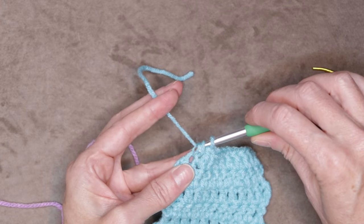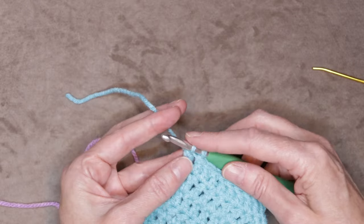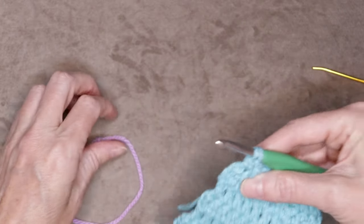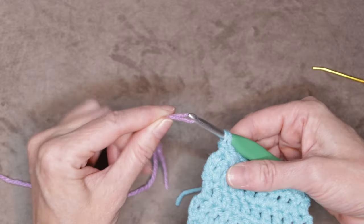Leave the last two loops on your hook, or your last three loops if you are doing half double crochet, and just hold that tail down along the back of your work. Grab your new yarn and put a loop on your hook, leaving a long enough tail again to sew in with a needle later.